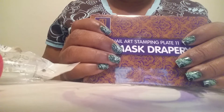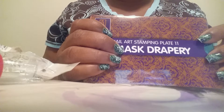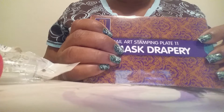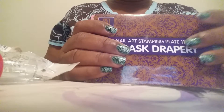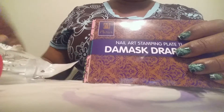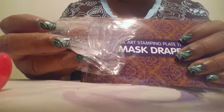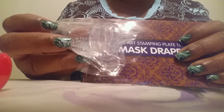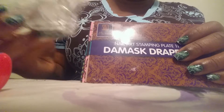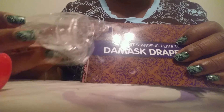Hello and good morning everyone, this is Joanna and today my Moira plate order has come in from the Polish Perfect group buy. I'm so excited to see the plates that I got. I ordered about seven in total. I also got the clear Moira stamper. I've not used any of my clear stampers yet because I didn't have a lint roller, which I do have now. It's not recommended to put acetone on those.